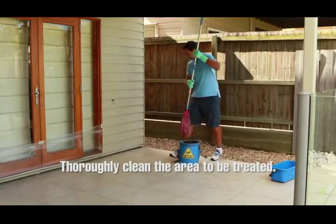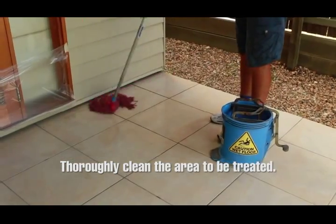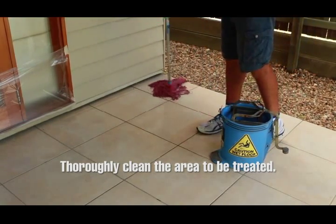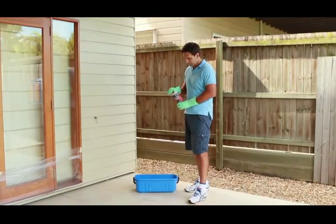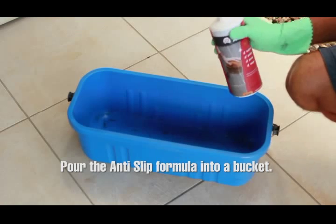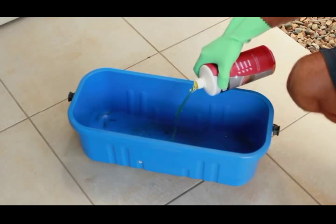Step 2: Clean the area to be treated, making sure it's free from dirt and grease. This should be done with a normal floor detergent. Once the floor has been thoroughly cleaned and rinsed with clean water, pour the anti-slip formula into a bucket.